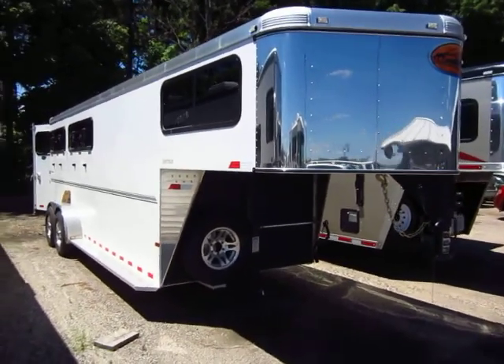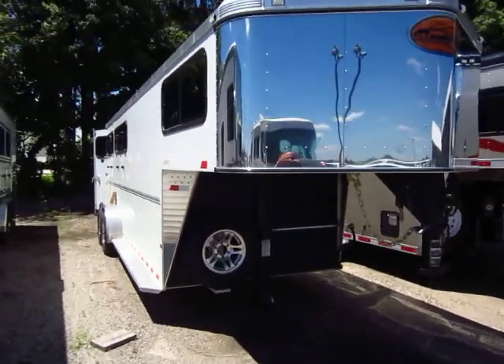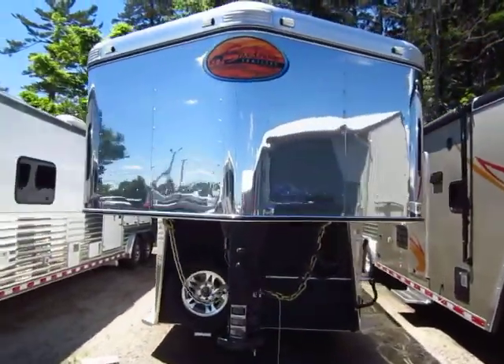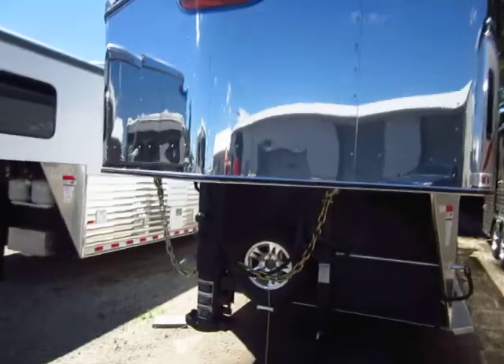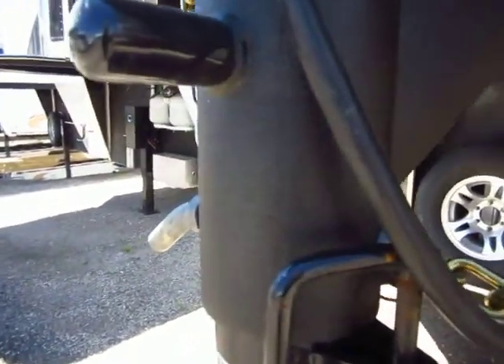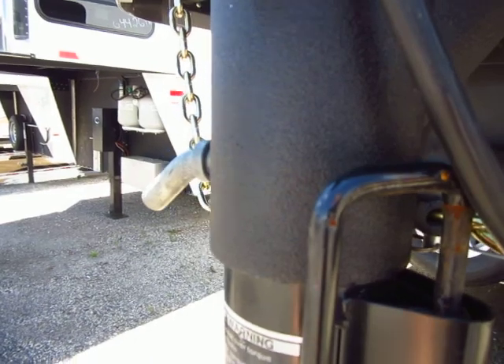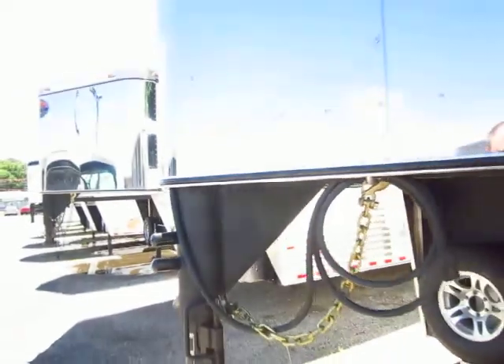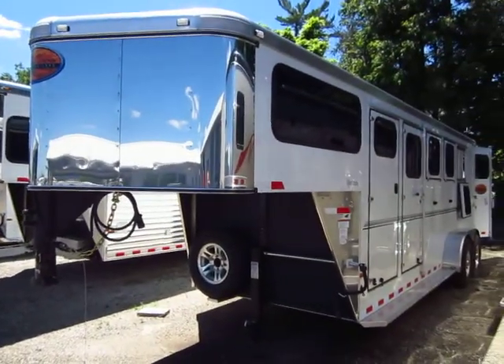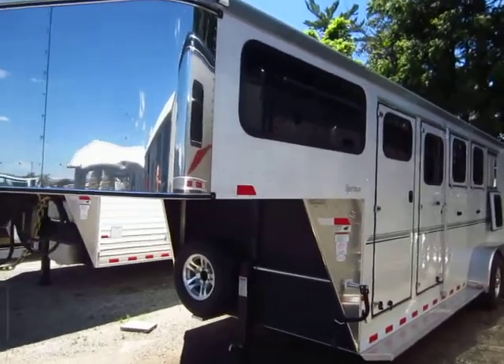Four horse all aluminum gooseneck Sundowner. This has a polished stainless nose cap, as you can see — you can see the reflections up in there. Something I like is that any part of the coupler that's exposed, they put an automotive coating on it so that it can't rust up on you. We also have this outfitted with aluminum wheels so they don't pit and start to fall apart on you.